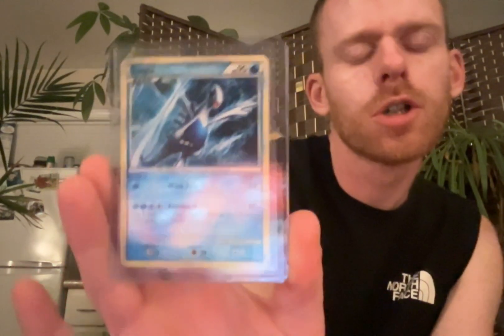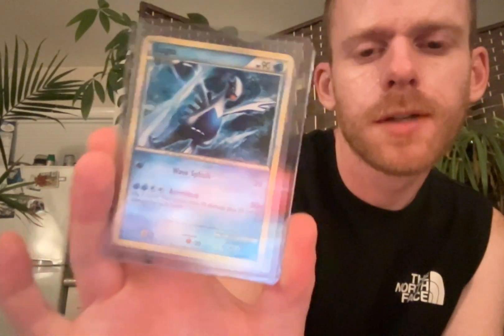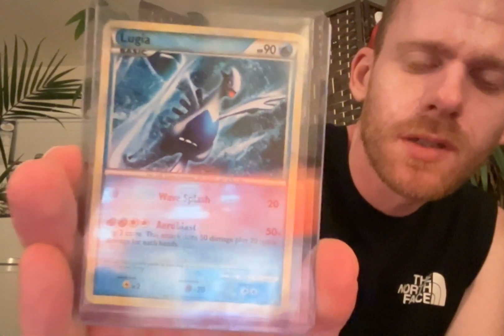Some other notable mentions: this Lugia from 2010. I'm not precisely certain - it's a promo. If I remember correctly, if this is a promo, I probably got it from one of those boxes. So that's kind of cool. I kept that.